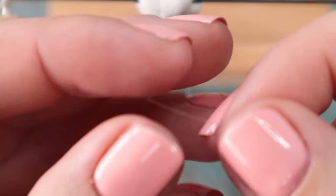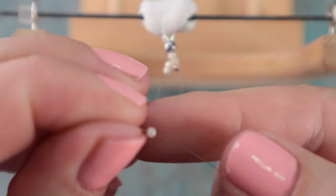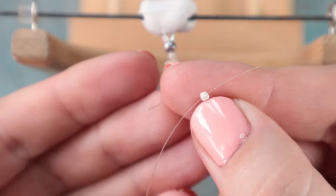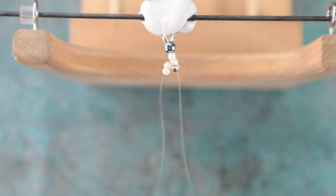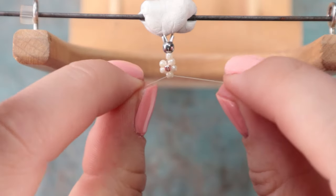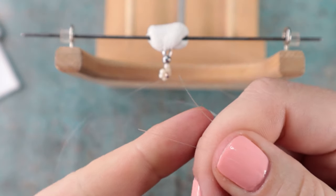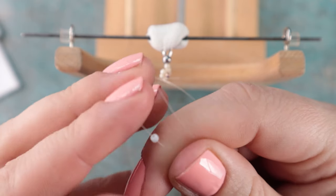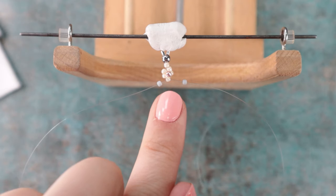Now I will take either the left or right thread — it doesn't matter, I will take the right one. I will thread the base bead. Now I will take the left thread and cross-thread it through the bead and tighten. And like this the first flower is created. Now I want to separate the individual flowers from each other, so I will take both threads and on each thread I will thread one gray bead and pull them down. Here we have a base flower.